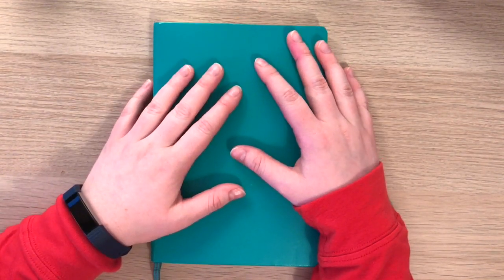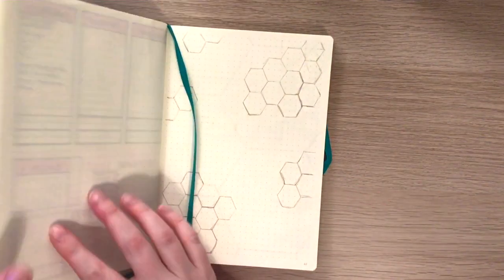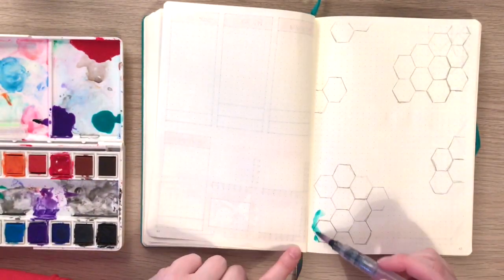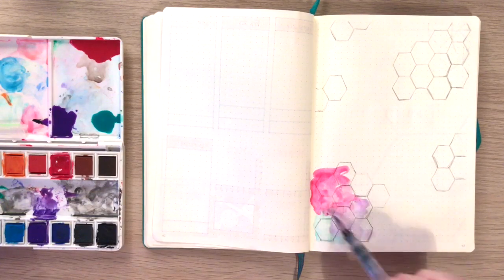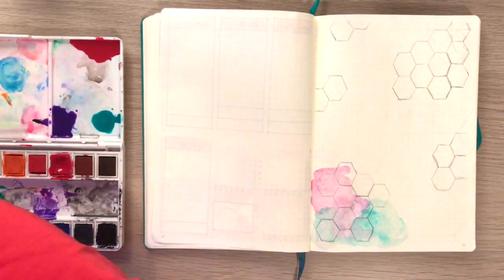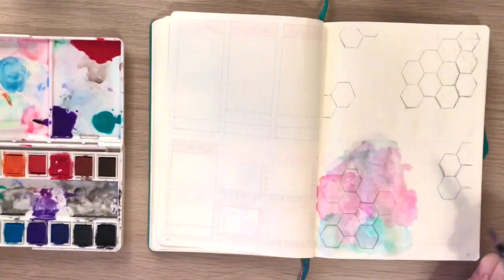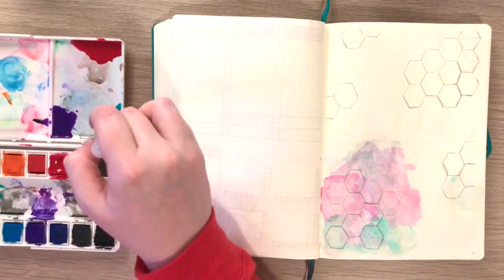Hey guys, welcome back to my channel and welcome back to another plan with me. I'm super excited for this one. We are finally moving out of the daisy theme from April and on to this fun watercolor honeycomb kind of theme for May. I say honeycomb in the sense of the hexagonal pattern, not in the sense of bees and stuff. I really like that hexagon pattern and I wanted to play around with it, but I also wanted to do something fun and colorful.